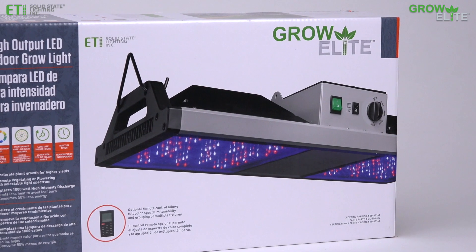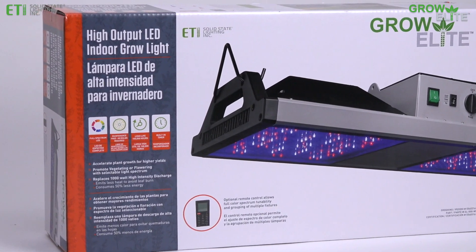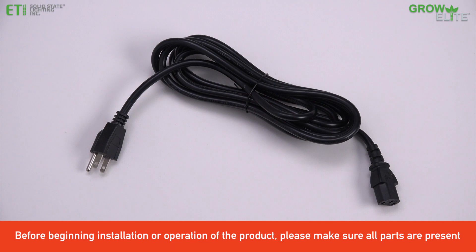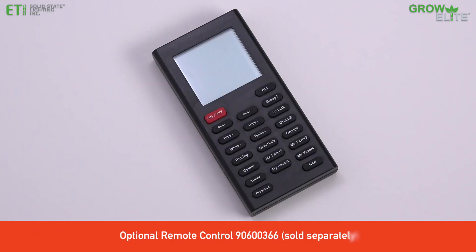This video shows the simple installation of the ETI 500W GrowElite High Output Indoor Grow Light. The carton contains the GrowLite, a 10-foot power cord, two V-hooks, and two 7-foot adjustable mounting cables. A remote control that allows full spectrum tunability is available for purchase separately.